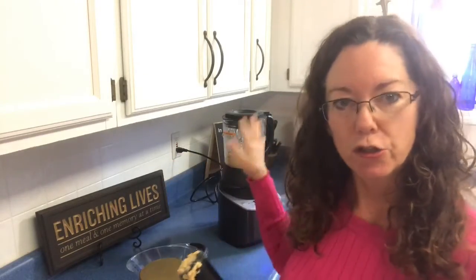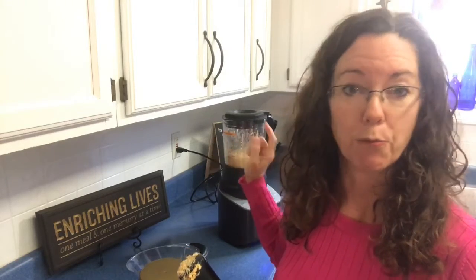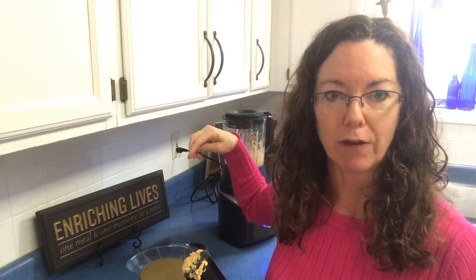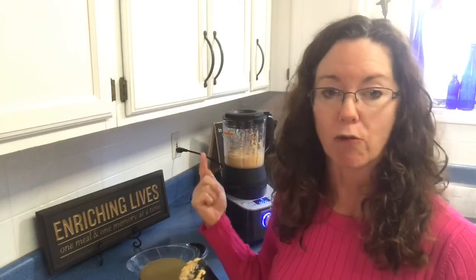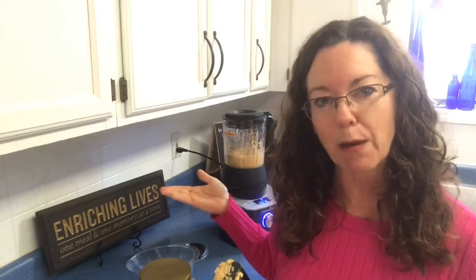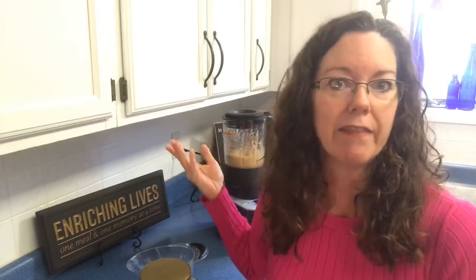Going back to jelly and jam — strawberry, of course there's a jelly and jam setting. When it heats, you pour your sugar in, and it comes up to temperature, it grinds it, it heats, it grinds it, it heats — it cycles through grinding and heating until it brings everything up to the proper temperature for jelly and jam. Then I just pour it into a ball jar glass, and now I have strawberry jelly and homemade peanut butter.